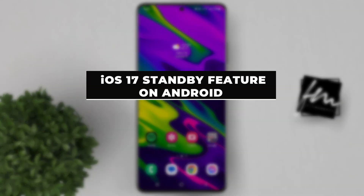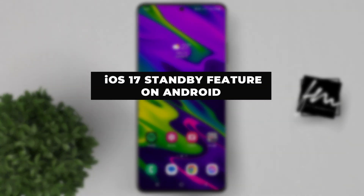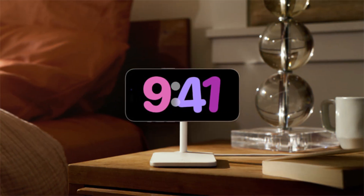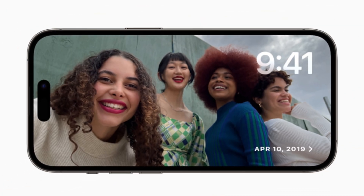In this video, I'll show you how to get iOS 17 standby feature on any Android phone. Standby mode is a new feature in iOS 17 that allows you to use your iPhone as a smart display when it is charging. When your iPhone is in standby mode, it will show a clock, widgets, or photos depending on your preference.